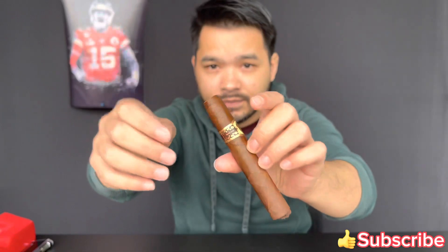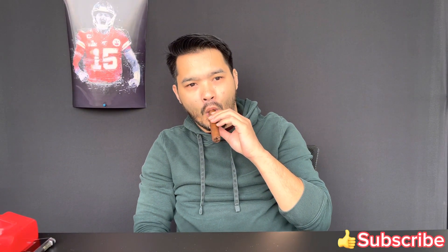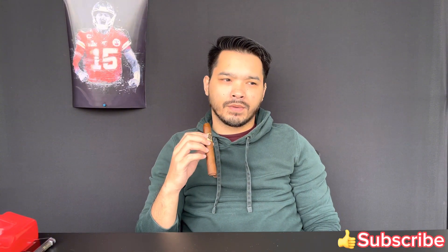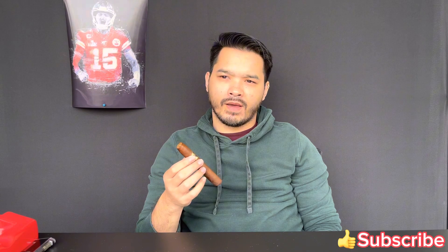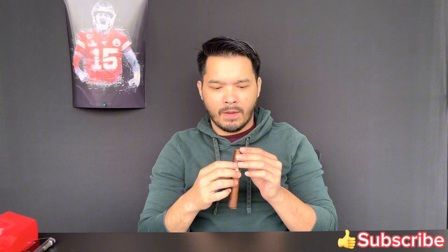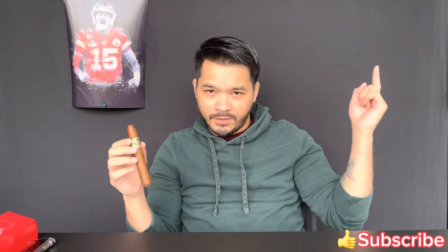Nice clean cut. Cold draw — good draw. A little white pepper, cocoa, little chocolate, a lot of sweet tobacco. It's salty on the lip. All right, let's hit the intro.